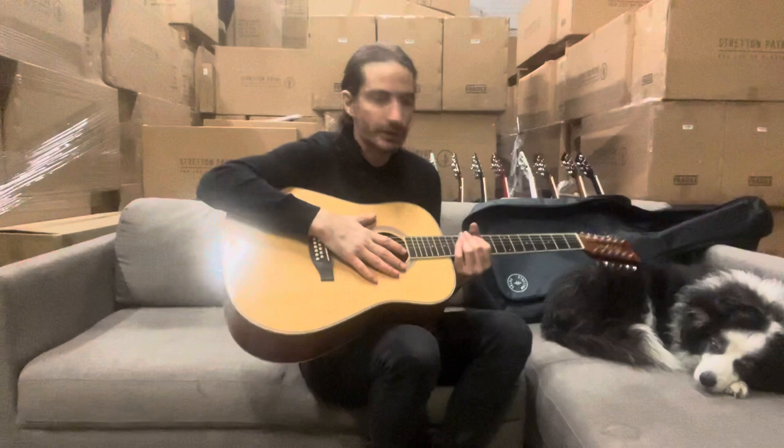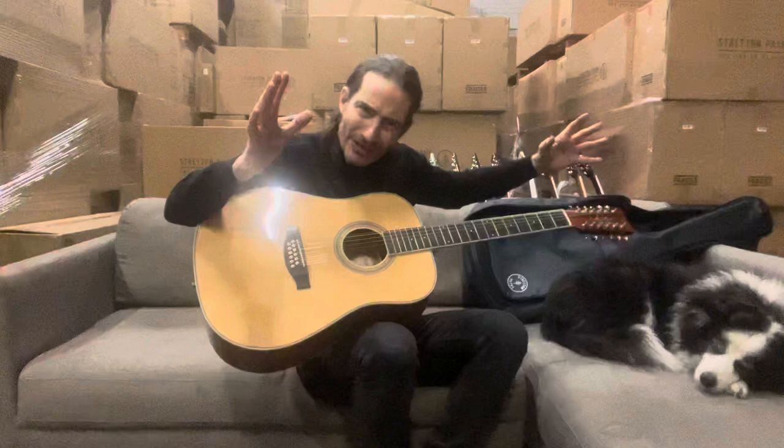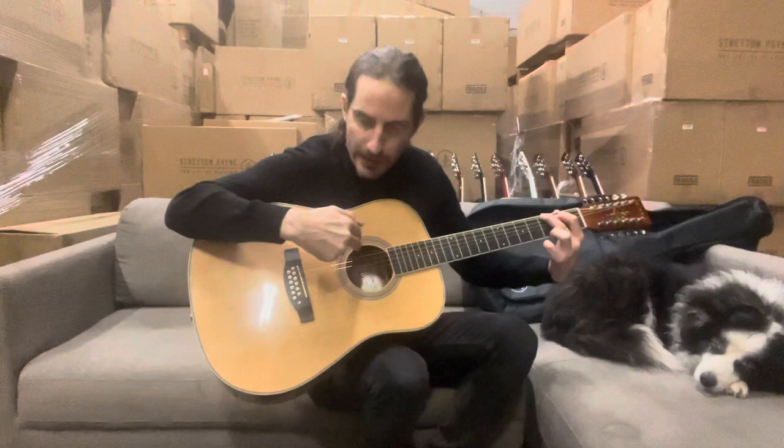These are brilliant. This is a real superior quality 12-string. And having double the amount of strings, it broadens the sound so much. So for every one string on a normal guitar, there's two on this, and they come in pairs — six courses of two pairs.